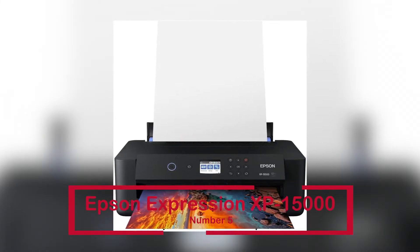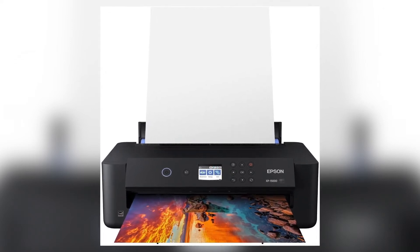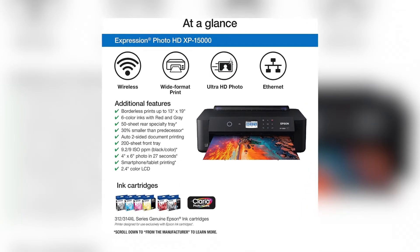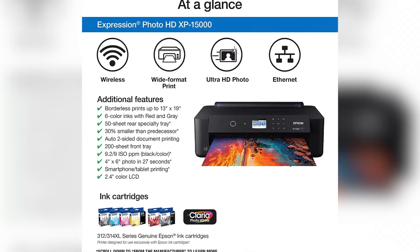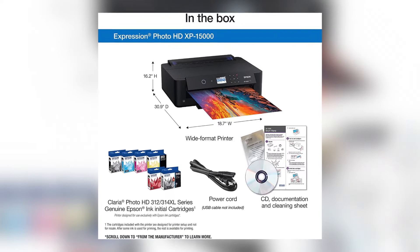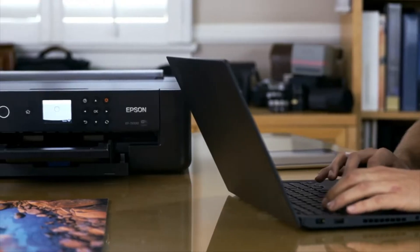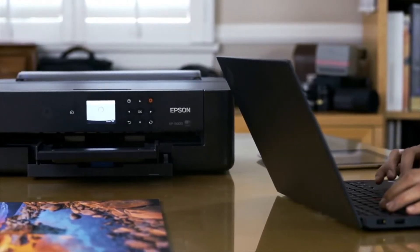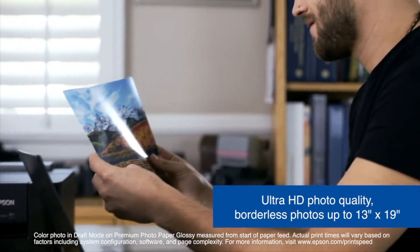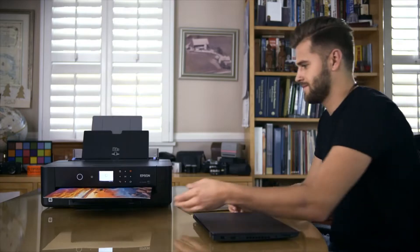The Epson Expression XP-1500 is ranked number 5, costs $420.66 and has over 1,270 ratings. Epson printing systems are only compatible with genuine Epson cartridges. When using non-genuine ink, you risk causing damage that is not covered by the company's insurance, so make certain you're not using the incorrect cartridges. The company promises professional Ultra HD photo quality with borderless prints up to 13 by 19 inches. Red and gray inks are included in each Claria Picture HD ink for an ultra-wide color gamut and improved black and white prints.